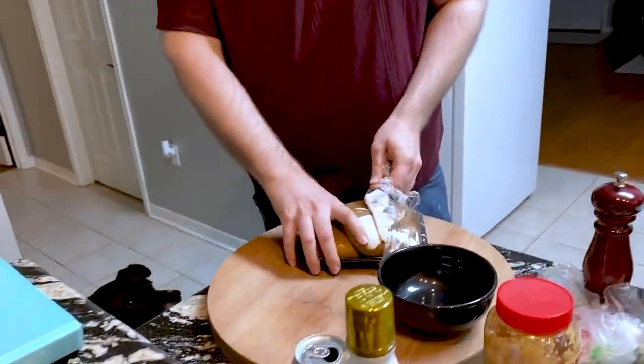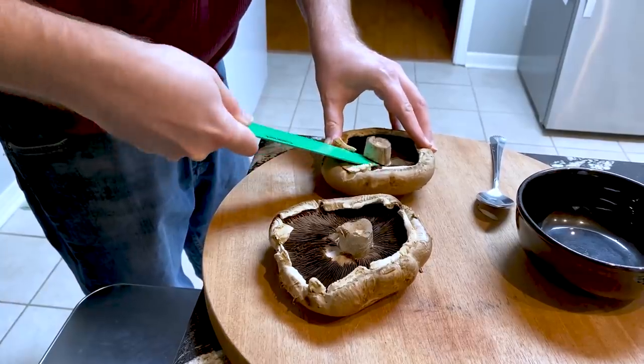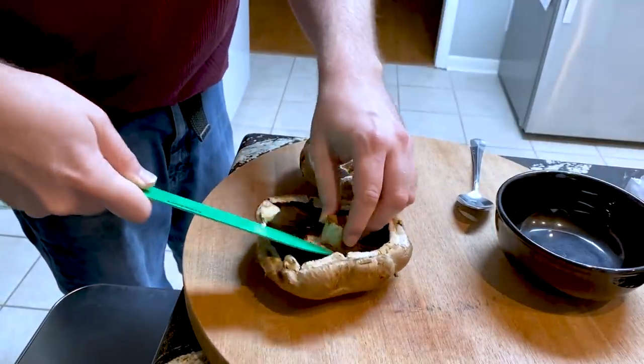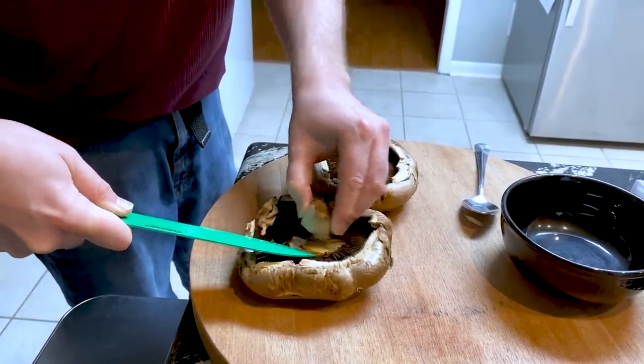You're gonna cut this stem off — it's a pain in the ass. Everything you do in the kitchen is a pain in the ass, I'll be honest with you. I don't know why this stem can't be here, but it's not supposed to be.